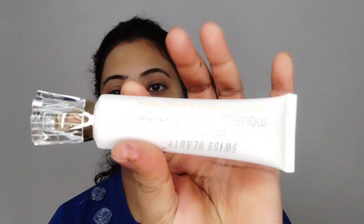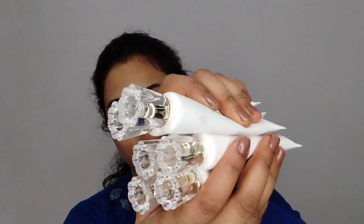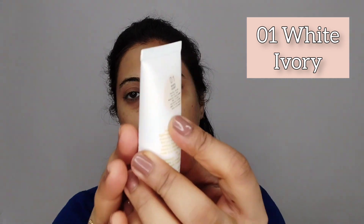Next is Swiss Beauty. Most of the foundations I received today — I really like the packaging. I am going to use all the foundations I received. First of all, I am going to use Swiss Beauty's shade 01, which is Ivory Color — a very white base that will help as a concealer base. This shade is not matching my skin tone.